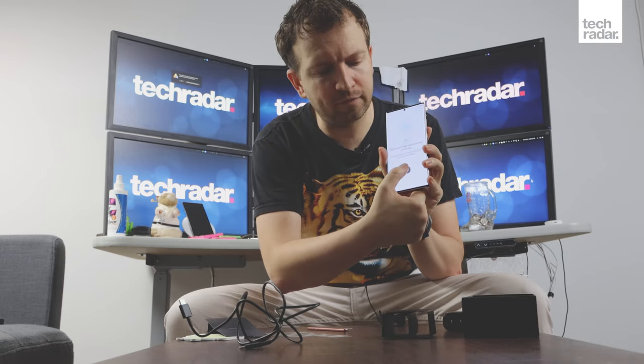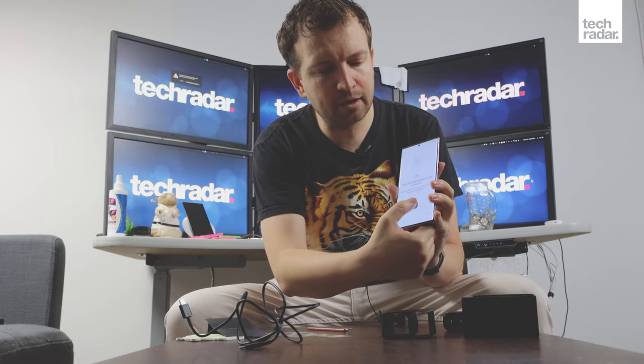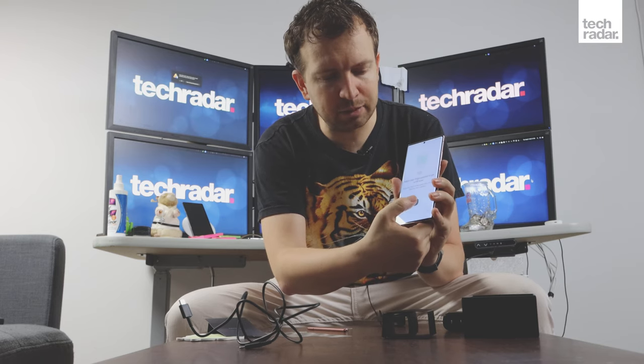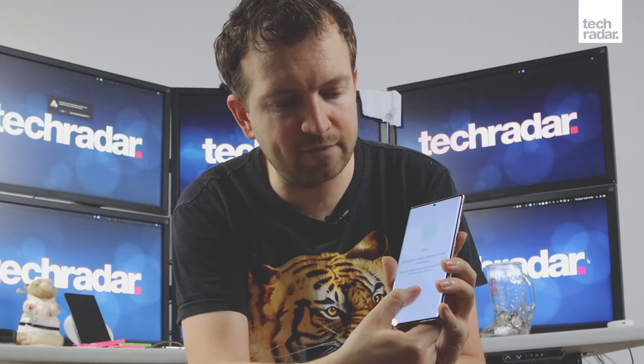We're going to set up the fingerprint sensor, which works a lot like other fingerprint sensors we've had before. This one does have a face unlock feature, but that has been known to be spoofed, so we're going with the under-screen fingerprint sensor technology — reminiscent of the old Touch ID days when Apple launched it and it was a big hit.